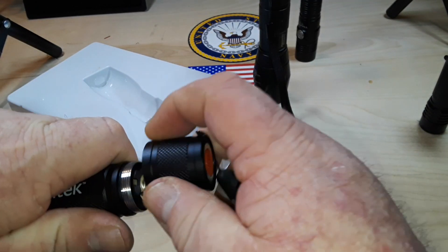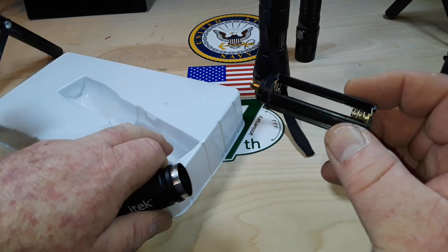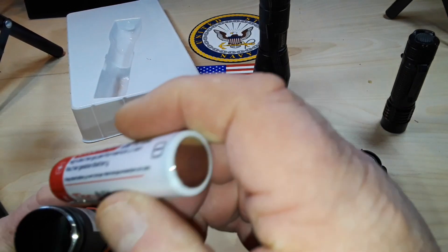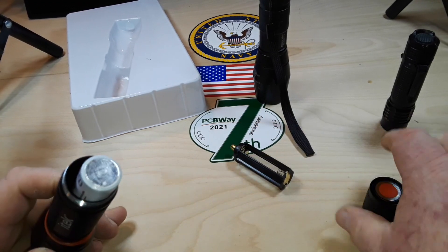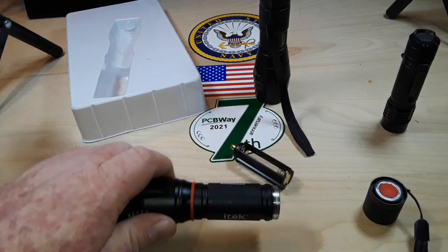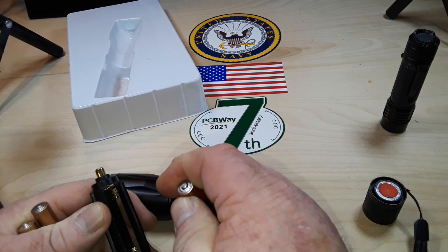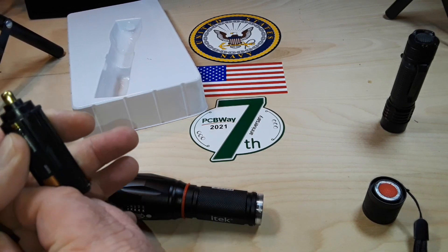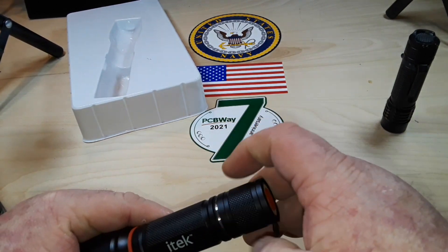This says it works on three double-A's, and it does. But I thought it would also work with an 18650 — let me grab one. No, it will not work with an 18650. That right there is a big mark off for me. It took me a while to find some triple-A batteries. I can't believe this thing doesn't use 18650s.